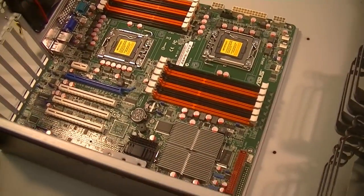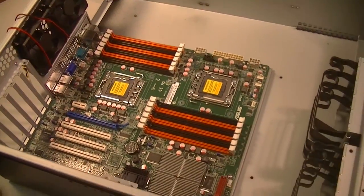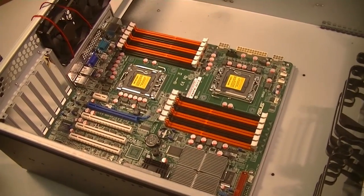As you can see, the motherboard is now in place, secured into the case, and now we need to come in with the power supply.